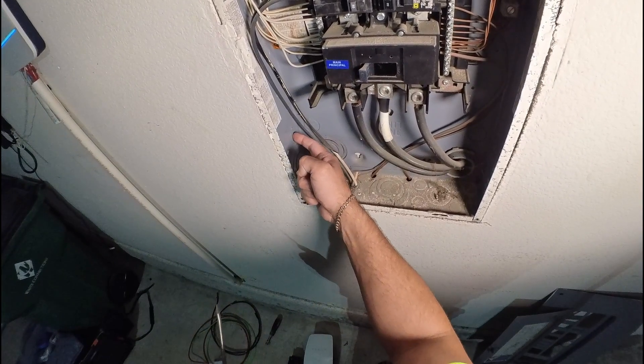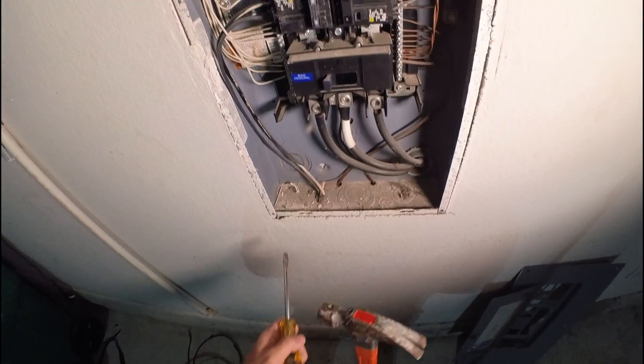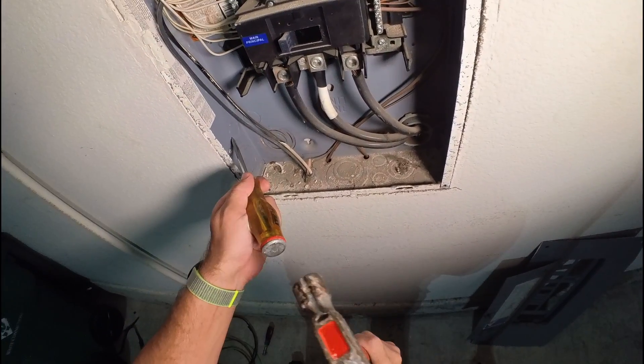You can see over here the knockout plate that we need to remove in order to drill the hole through the stud, because usually this box is installed between two studs. Using a hammer and a flat screwdriver, knock out this plate.